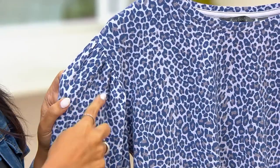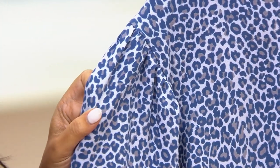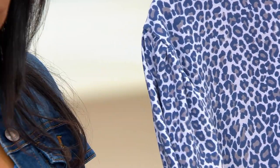So you get that visual interest right here, but it's not so overdone. It does not look like you're wearing shoulder pads. It's really, really pretty. It's tastefully done. And then the sleeve itself is a bubble sleeve.